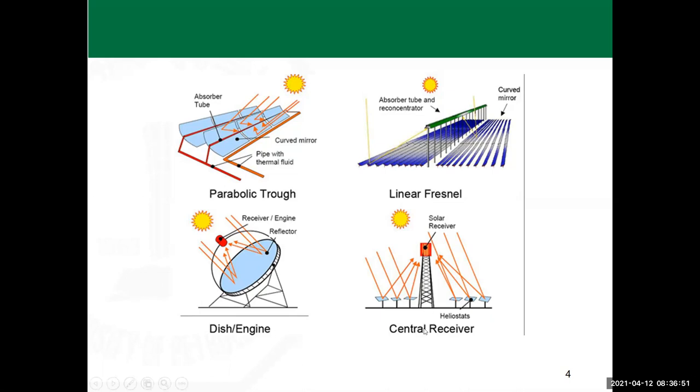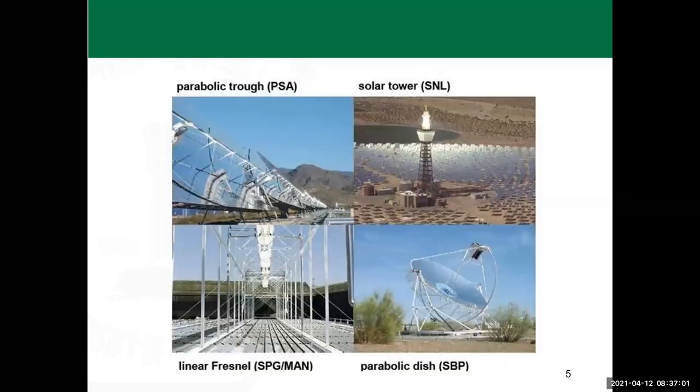The tower or center receiver is shown in the lower-right figure. Another image shows these as actual units, not schematics. Look at how shiny the surfaces are — in the parabolic trough, the surface characteristics are one of the main factors affecting the unit's performance. These units need continuous cleaning, and many methods have been studied to keep them shiny.